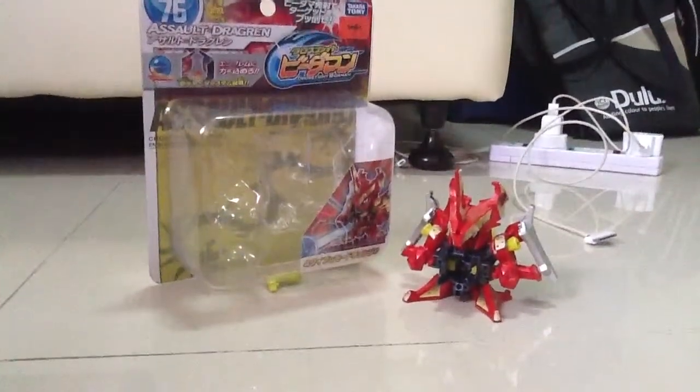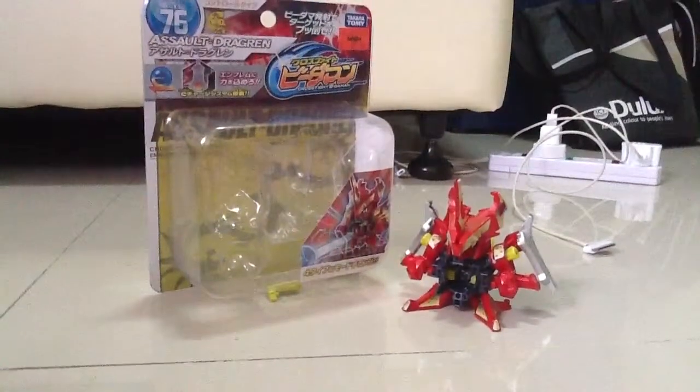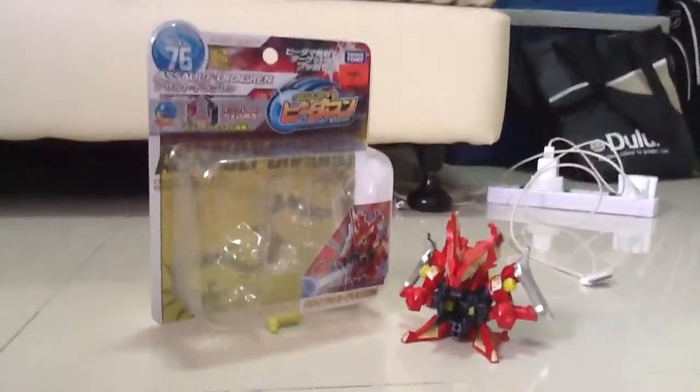Hey guys, this is Rising Dressing here, bringing you a CrossFit Beat-a-Mod review. And today it is CB-76 Assault Dragon.